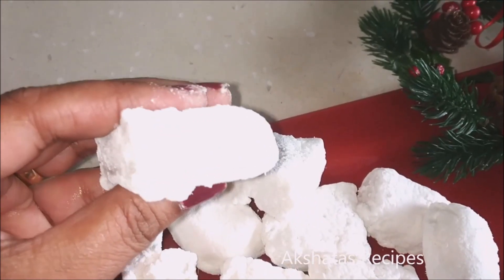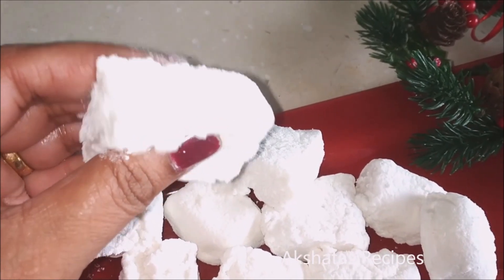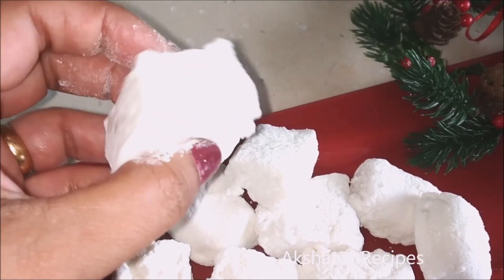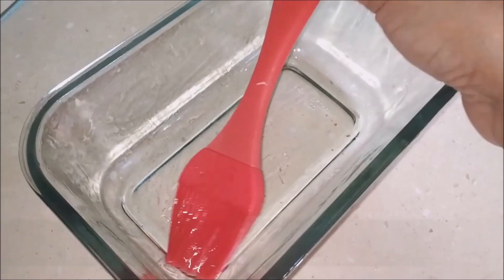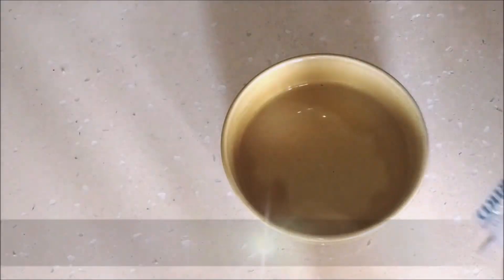Today let's see how to make beautiful, soft and light — as soft and light as clouds — and delicious marshmallows. It's super simple; if you follow all these steps you're definitely going to get it right.